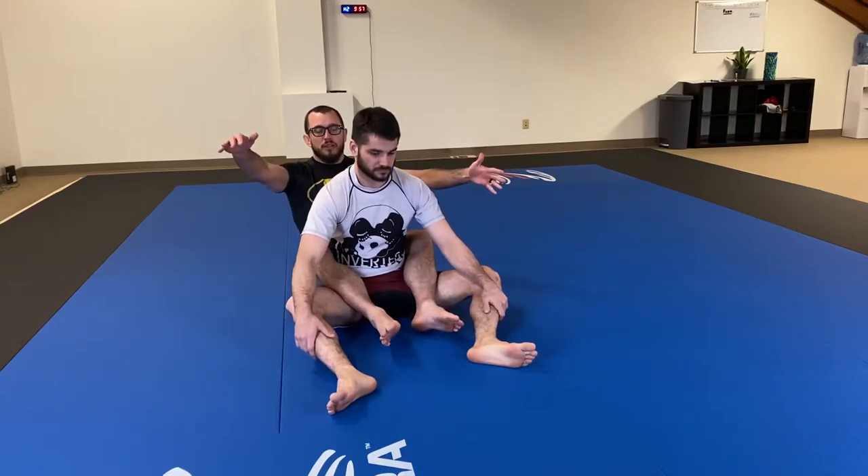Starting out, both hooks in — that means both our feet in between our partner's. We're going to look for our hands to lock around in the seatbelt grip, from over one shoulder to under the opposite side armpit.